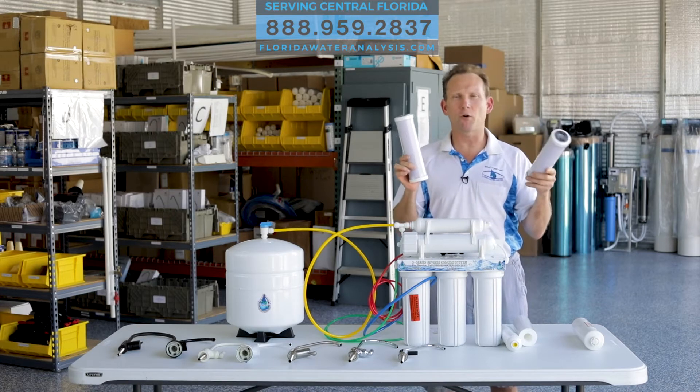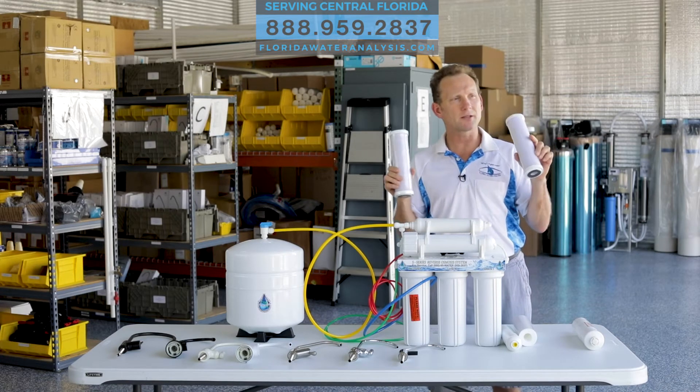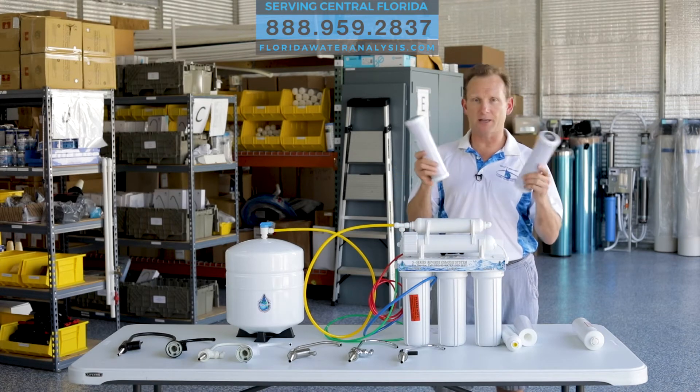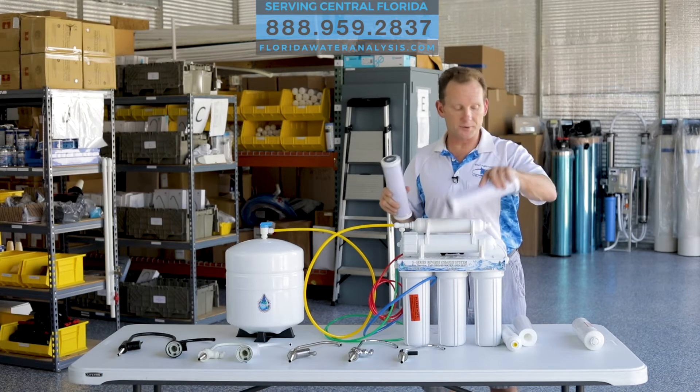The carbon block filters are going to take out volatile organic compounds. They'll take out taste, odor, things like chlorine, chloramines, etc. And it goes through two to make sure it does a really good job before it enters the membrane.